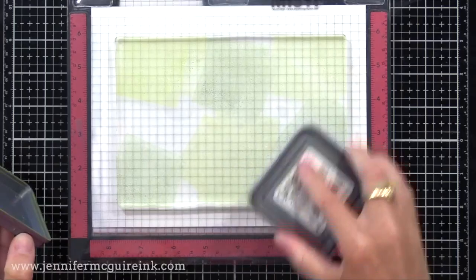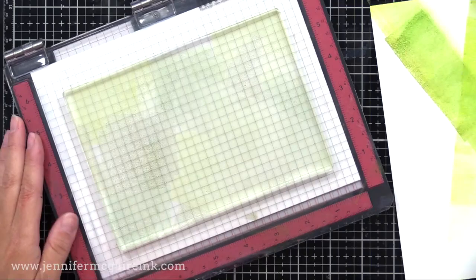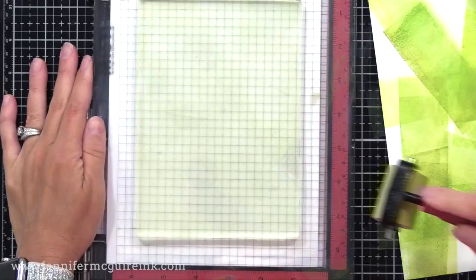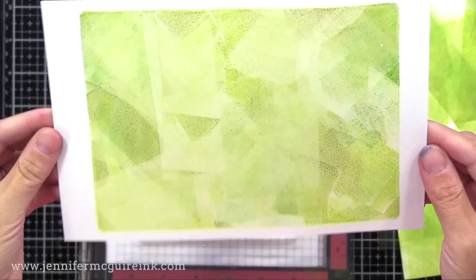Here I used Twisted Citron, Mowed Lawn, and Peeled Paint. I used a smaller brayer just to see if I liked that better — it turns out I'm fine with the four-inch size, use whatever you want. I'm going back and forth randomly, taking the excess ink off onto the side in different directions so I get a cool look on that piece too. It looks like there's barely any ink on here, but watch — when you peel it off, you have the soft inked background. I love that look.